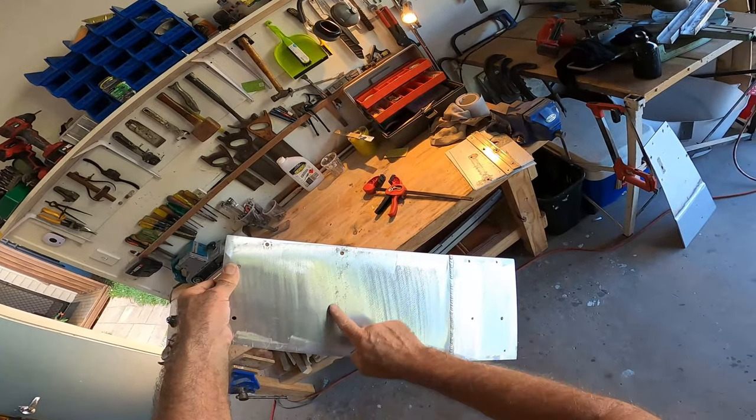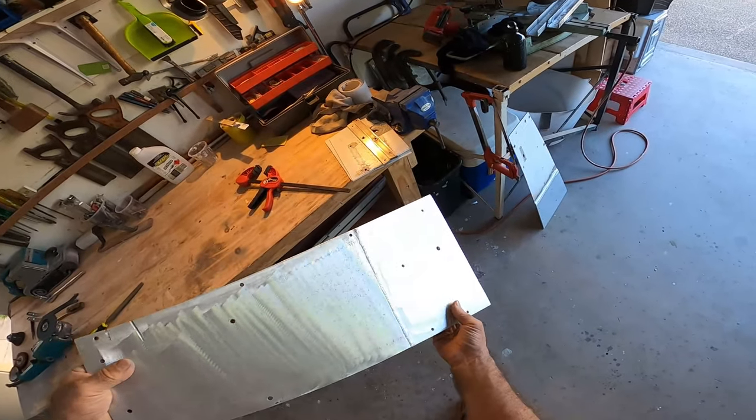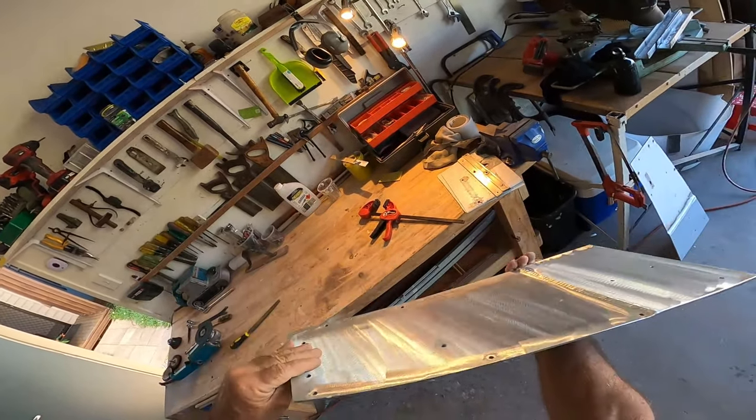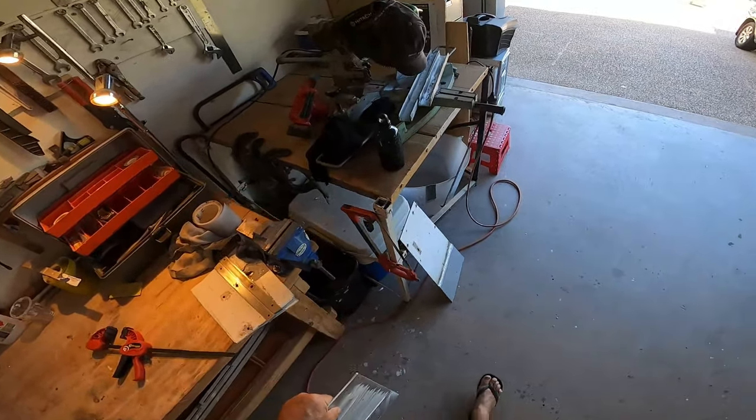I'll get a wire brush on here and along the weld. There's a little bit of pore surface in there, but apart from that the surface is ready to go — wipe down with acetone and ready for the etching primer.